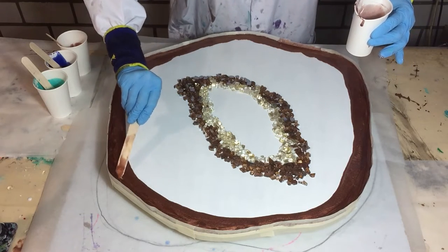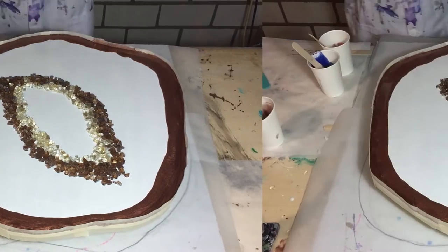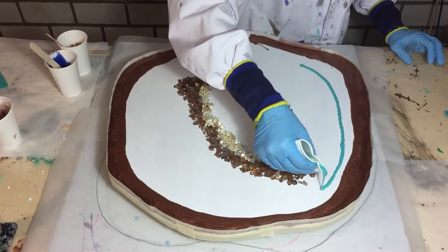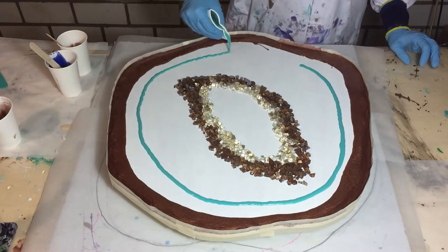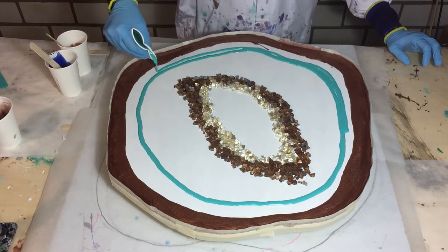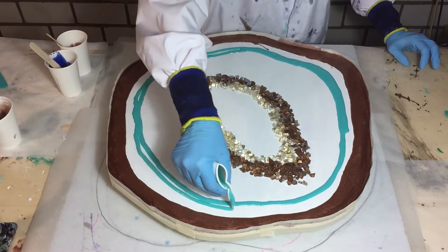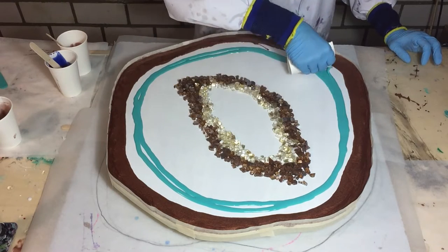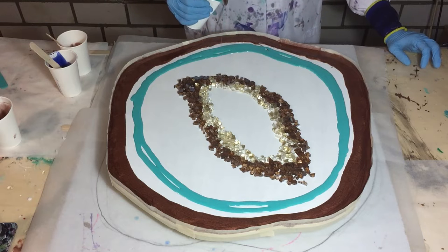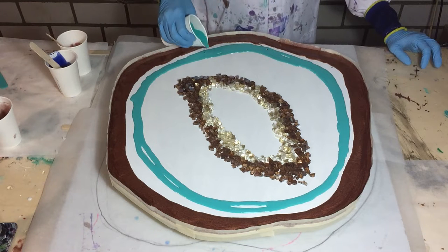I'm making sure the resin goes all the way up to the sides. The second color is a very nice color — the turquoise blue from Resi-Tint. And what I always do is let those colors bleed into each other. I like that, and then we will see what kind of effects I get.